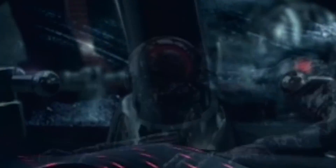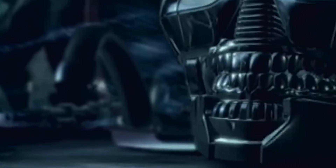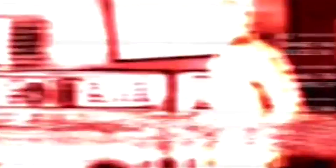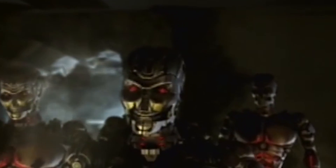The T-900 model is a type of Terminator that was mass-produced by Skynet. The T-900 is the successor to the T-850, which is the Arnold model from the third movie. I don't really make much difference between the 800, 850, and 888 — there ain't much difference, just small ones. The T-900 was the successor to the 850 or 800, and it sorta served as a bridge between the living tissue models and the polymeric alloy models.